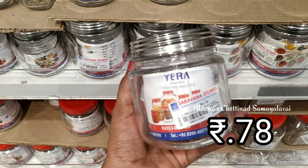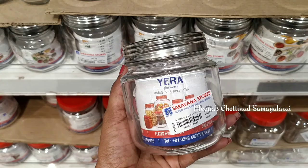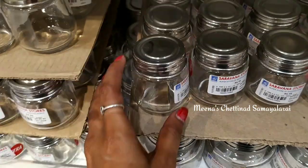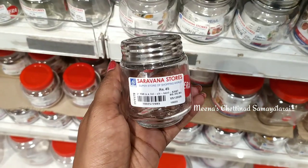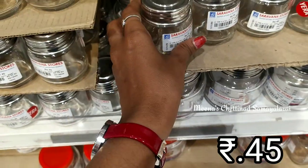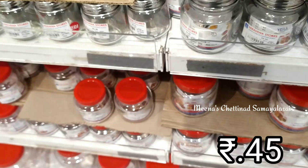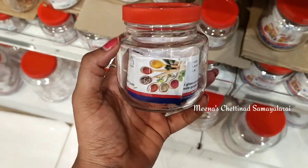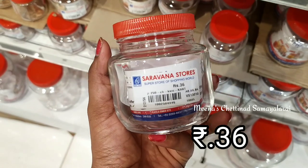In this glass jar, it is a simple way to put a screw type lid. In another glass jar, it has a red clear plastic lid.